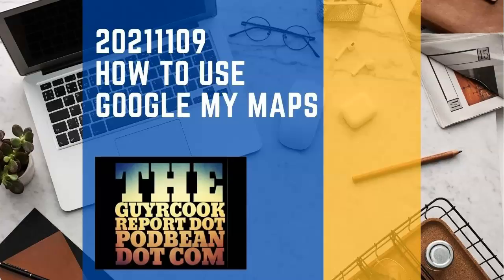All right, so you've got the website done, you've got the who part done, you've got the when part done — and what about the where? Well, part of this — a spin-off of the where — would be how to use Google My Maps. You've already used Google Maps I'm sure, but did you know Google My Maps is available?